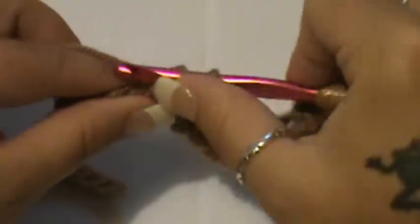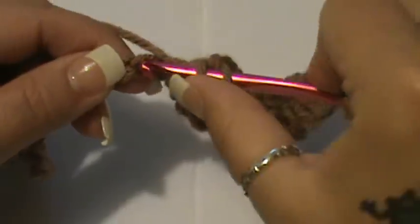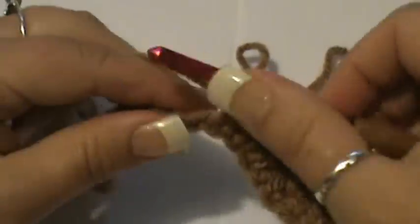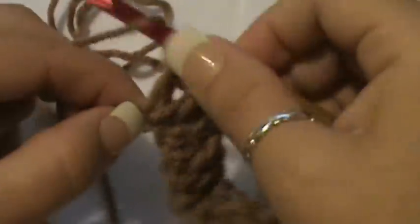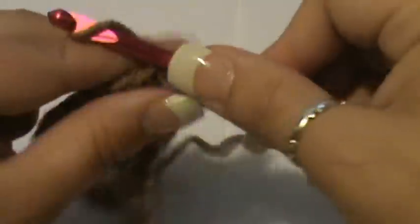After that, do three double crochets — one in each of the next three stitches — working back up. Now you're going back up this side. Then you're going to do three double crochets in the next stitch, building up the top peak again — one, two, and three all go in the same stitch. Then go into the next stitch available and do three more double crochets, which takes your peak to the maximum and starts pushing over to the other side.